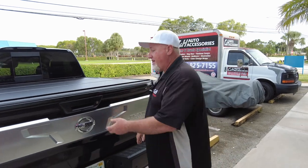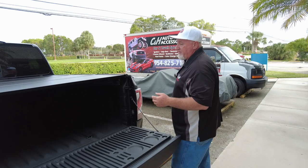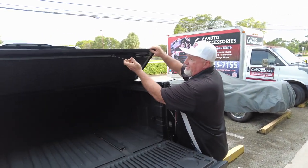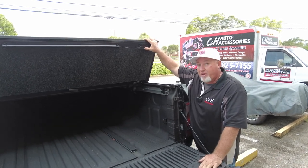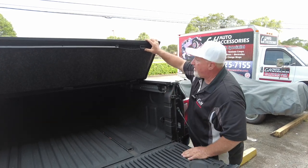This cover has a driver side and passenger side release mechanism, so wherever you're standing you can open this cover. Not all covers do that — some just have one on the driver side. But if you're on the passenger side, it's nice to be able to open it from there as well.